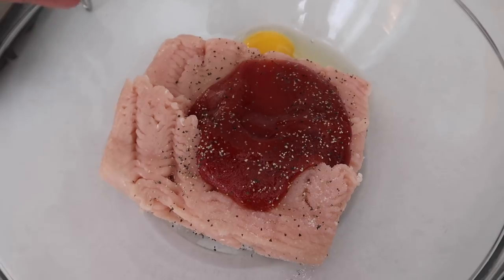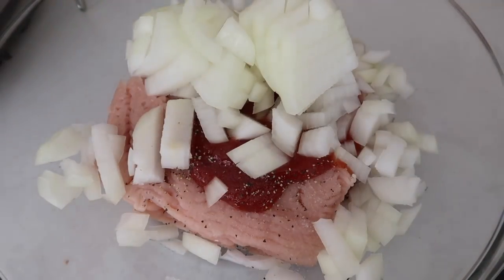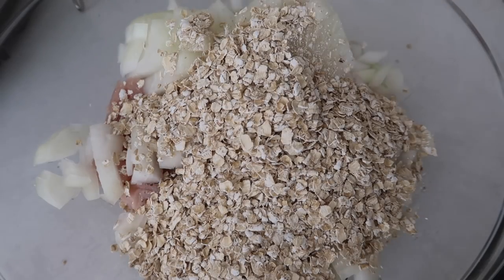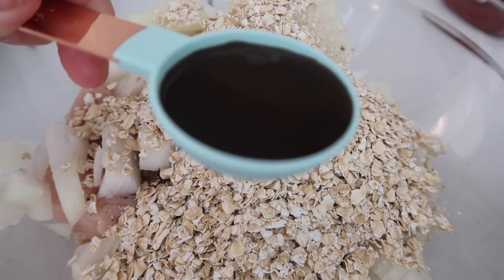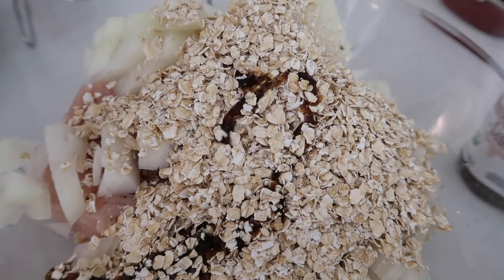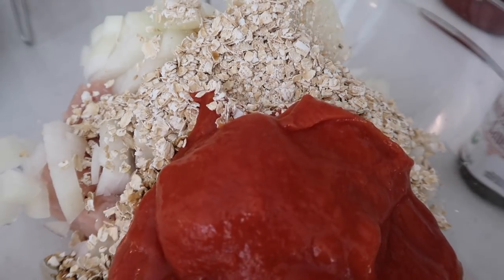Next, I'm going to add 2 eggs right into the bowl. The recipe calls for a whole onion, but I didn't love that much onion so I'm going to cut it down to half an onion. Then you're going to add 1 cup of old fashioned oats. On top of that, add 1 tablespoon of Worcestershire sauce — or however your family says it. And then the last ingredient is tomato soup; I'm only going to add about half the can here.